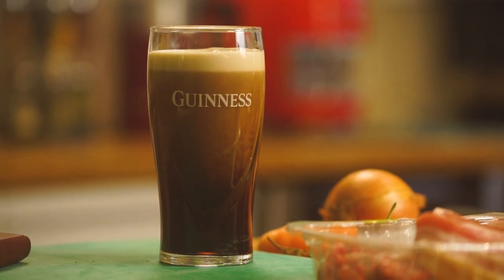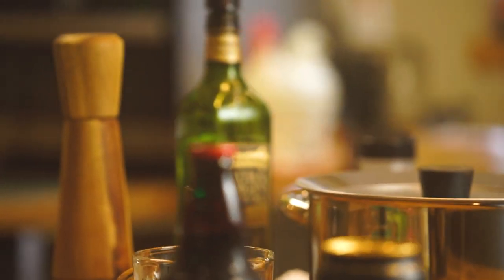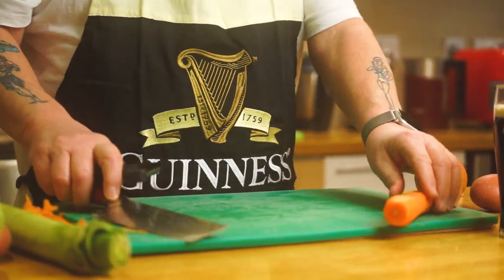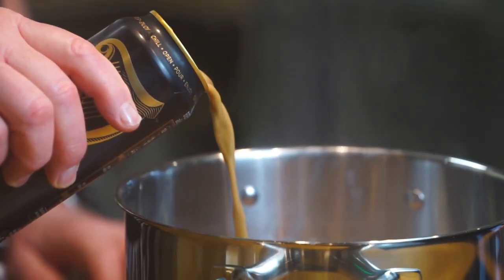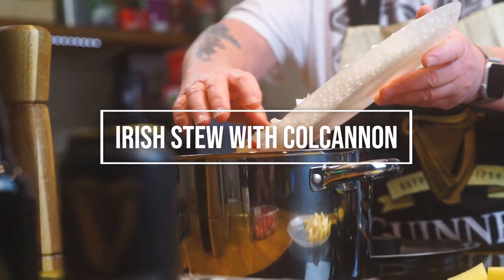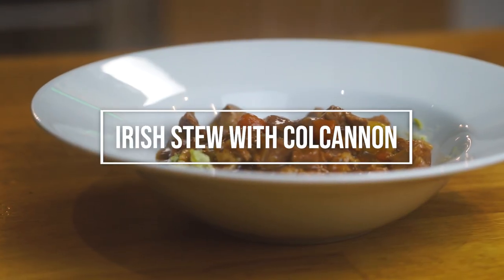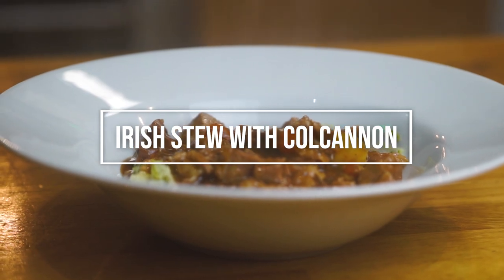The Irish stew, considered to be one of the national dishes of Ireland. This stew is so full of flavour and is one of Jack's all-time favourite meals. Traditionally, it's made with neck of mutton and very few vegetables, like onion and potatoes. It dates way back to the 1800s, but I'm sure goes way further back than that. We love making this, so watch along and find out how you can too.